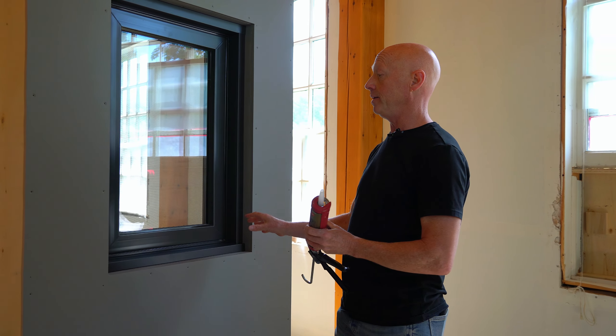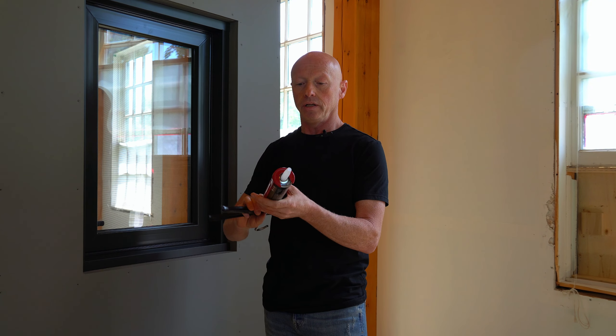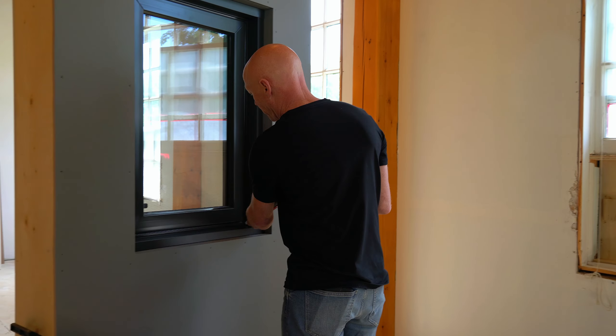When we're doing aluminum capping or cladding on a house, a lot of times we use the cartridge caulking because it does a finer bead.